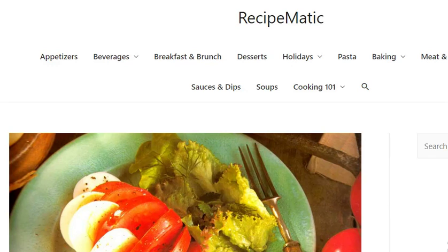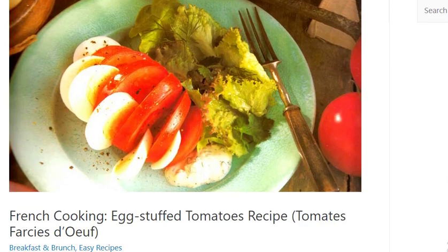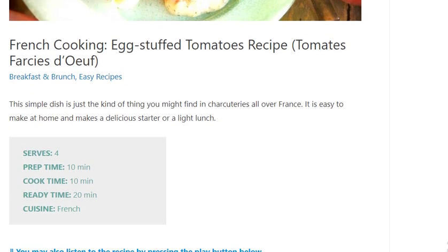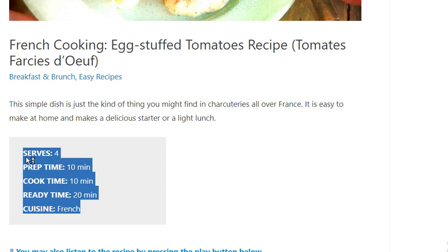French cooking: egg stuffed tomatoes recipe. Serves 4. Prep time: 10 minutes. Cook time: 10 minutes. Ready time: 20 minutes. Cuisine: French.